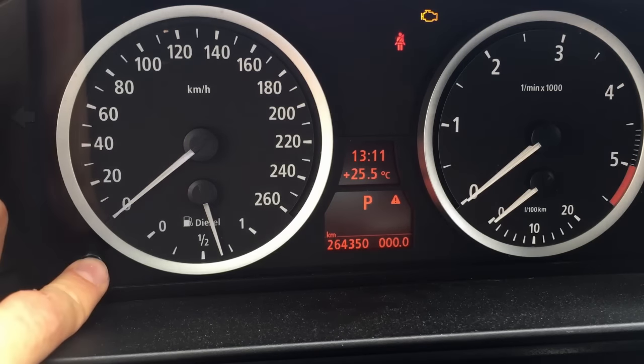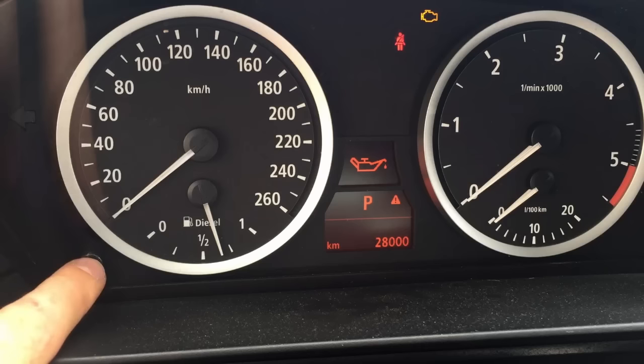Press and hold the trip reset button, wait for the service menu to appear, then release it. Toggle through the menu with short presses.